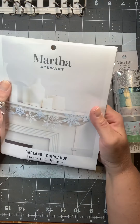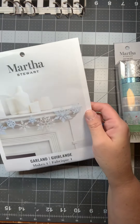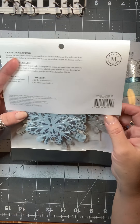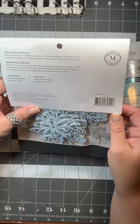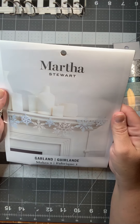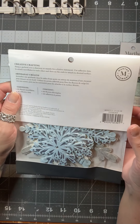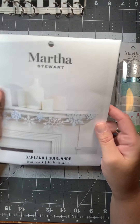I also snagged this for like $2.73. It is a Martha Stewart snowflake garland — one garland that you put together. It has 20 die-cut snowflakes, 40 adhesive dots, and it's a hanging garland for your mantle or over the doorway. You use the dots to link it together. I don't know if I'm going to link mine together or just use them individually for crafting projects, but I couldn't pass it up for like two dollars.